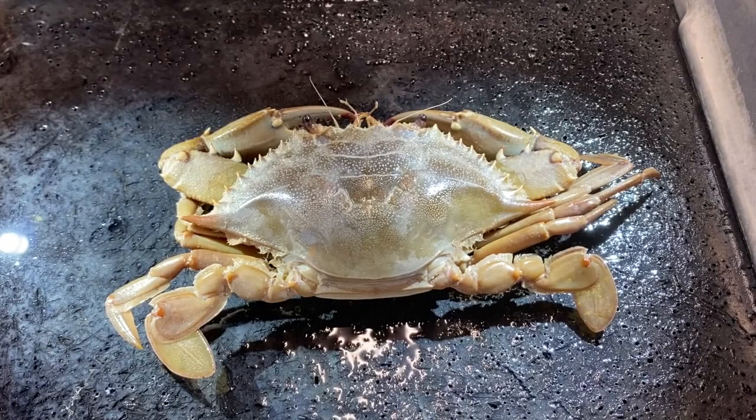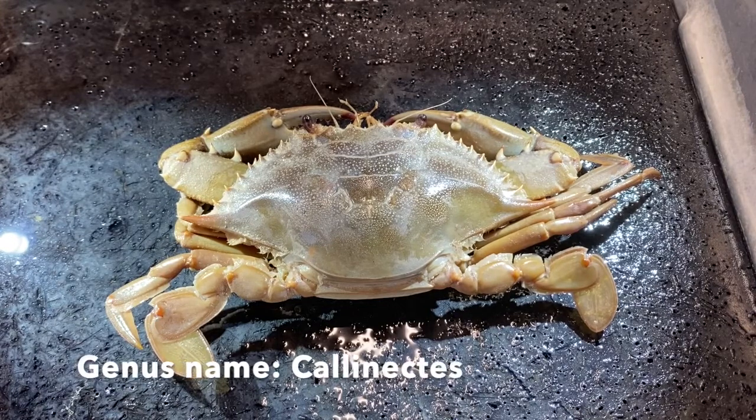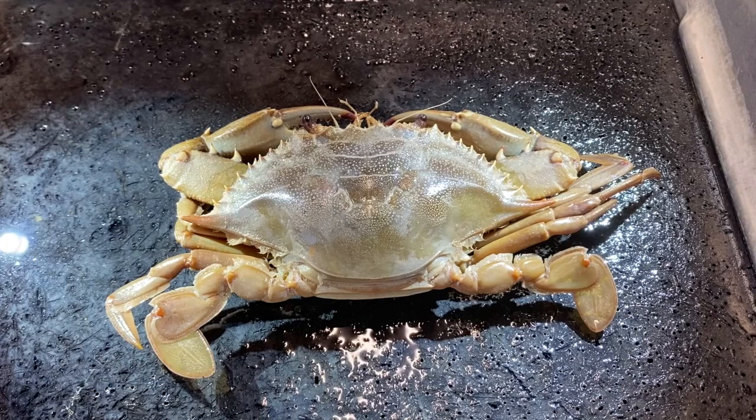In this video we're going to take a look at the anatomy of the blue crab, Callinectes sapidus. It is the economically important food crab along the east coast of the United States and Gulf Coast of the United States.